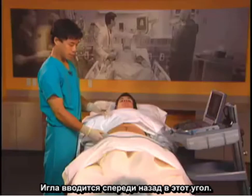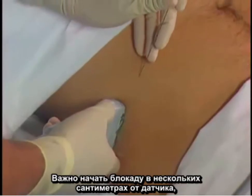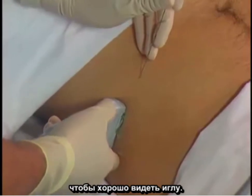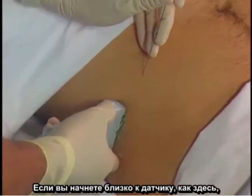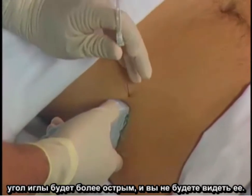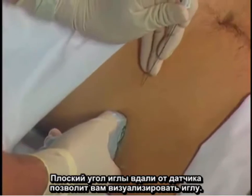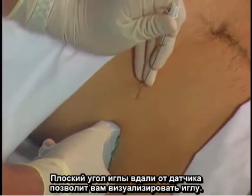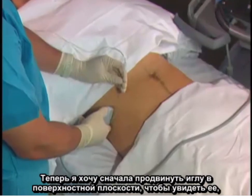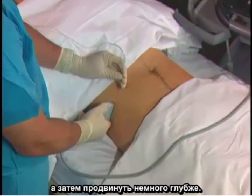My needle approach is going to be from anterior to posterior. It's important to start several centimeters away from the probe for this block in order to see the needle well. If you start too close to the probe, you'll have a sharper needle angle and will not visualize your needle as well. Flat needle angles far away from the probe will allow you to visualize your needle. I like to advance my needle in a shallow plane to view it first, and then advance it a little bit deeper.